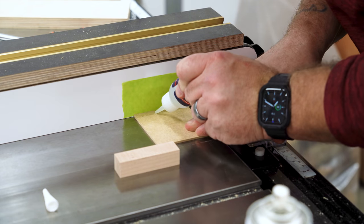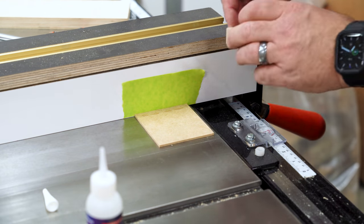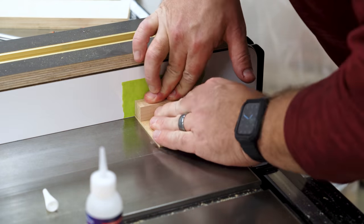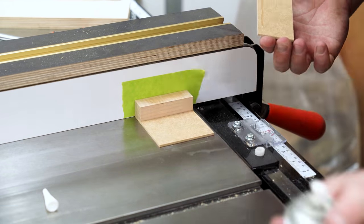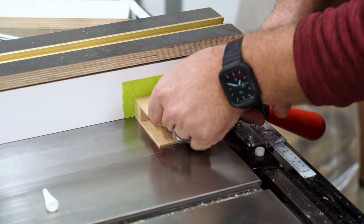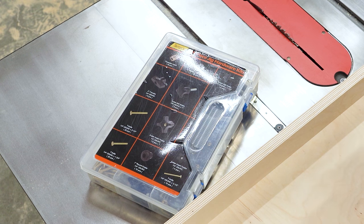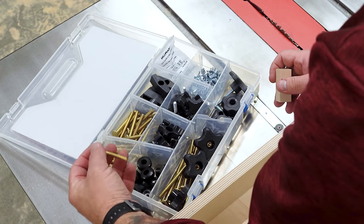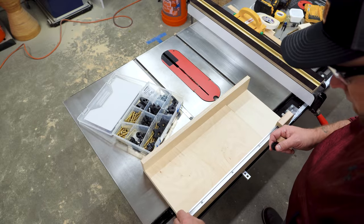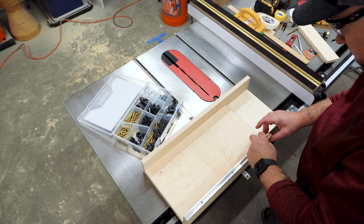I used the same green tape on the table saw fence trick to assemble the second stop block. CA glue alone is plenty strong enough — I'm basically just making a sandwich with the maple in the center, flush on the ends and against the fence. This is the hardware pack I mentioned earlier: a kit with knobs, T-bolts, and threaded inserts. I'm just using one quarter-twenty by two inch T-bolt and one small knob for the first stop block. The second stop block doesn't even need any hardware.